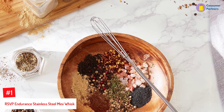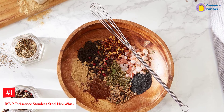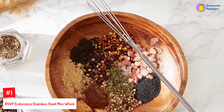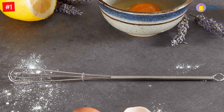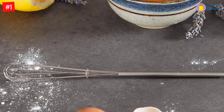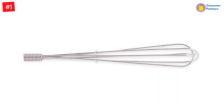Number 1: RSVP Endurance Stainless Steel Mini Whisk. At 9 inches long and less than an inch in diameter, this stainless steel mini whisk is super handy for whisking the small stuff, and it fits more easily in a utensils drawer. You can use it to mix up salad dressings, stir hot cocoa, dissolve sugar or powdered creamer in coffee, scramble a single egg, and so much more. Some people even use it to mix baby formula. It's not meant to be your main whisk, but it's so nice to have on hand.